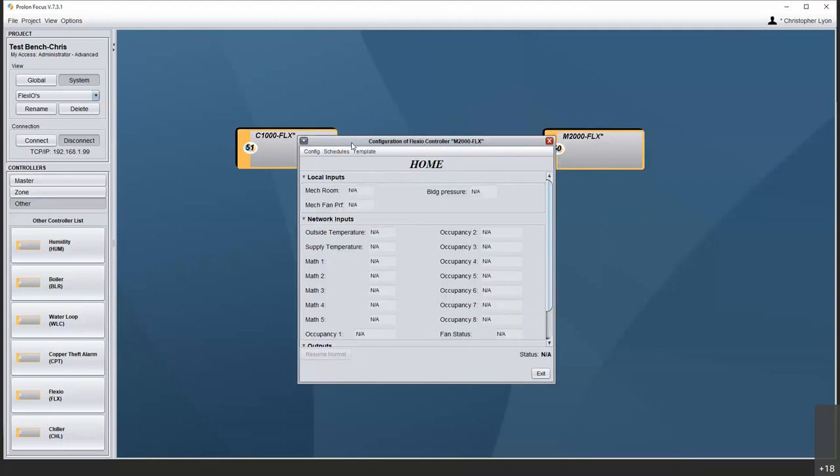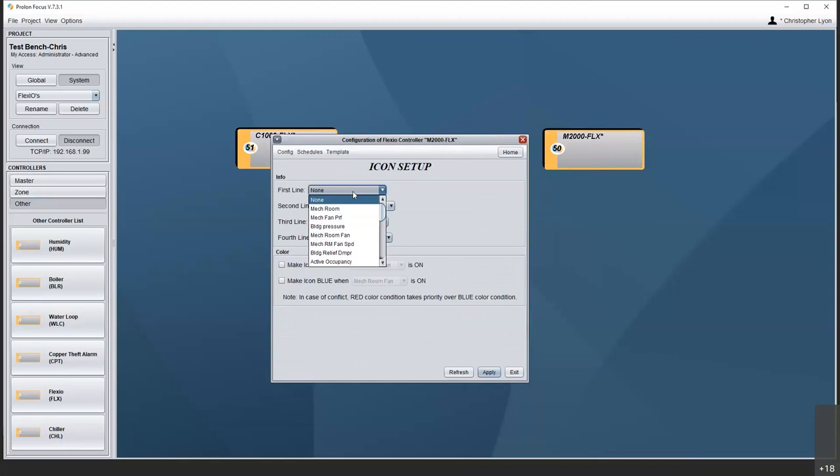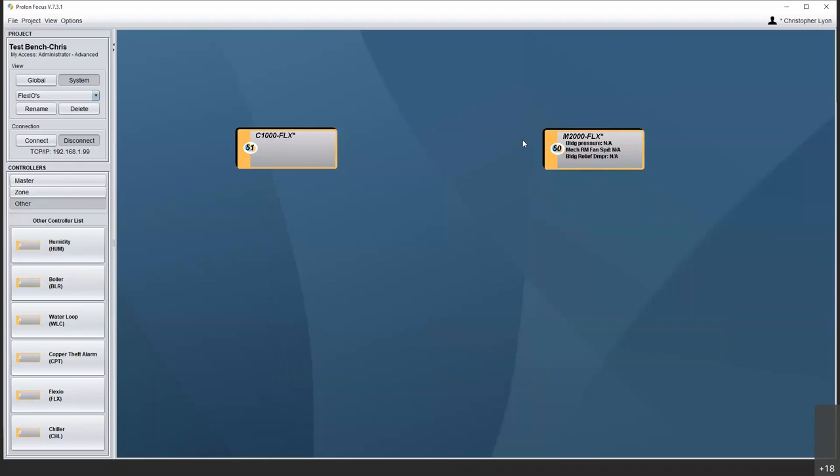The icon is still blank — again, we don't know what's important to you, so we can go into the icon setup and choose what we want to watch: the building pressure, the fan speed, the damper position. We can put up to four lines on there and make the icon turn blue when the fan is on. Apply all those and you'll see the information pop up in the icon.